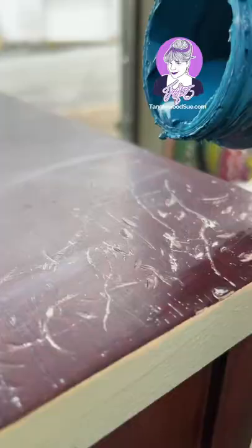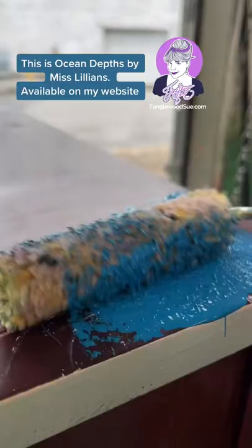Is this what it's come to? Me destroying my own furniture just to make my point? This post is not for the non-believers. This post is for furniture painters who I can help.